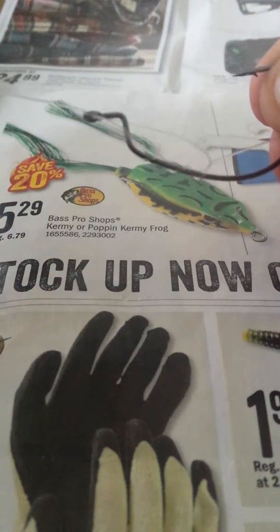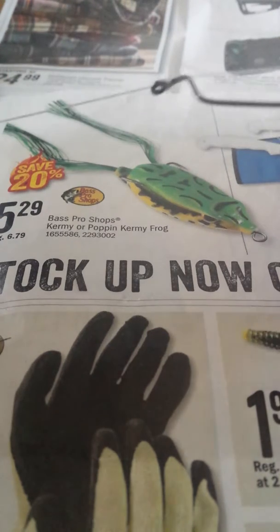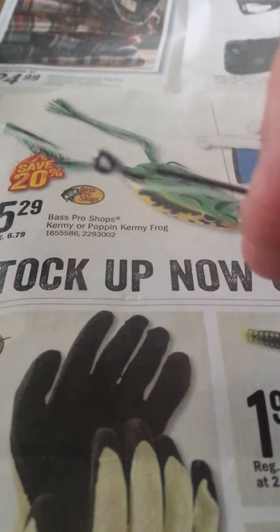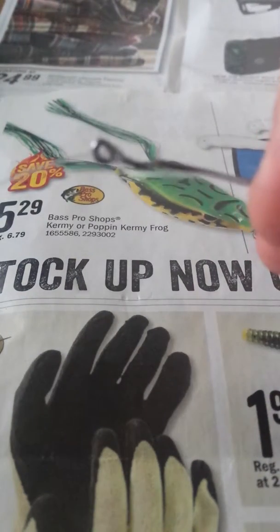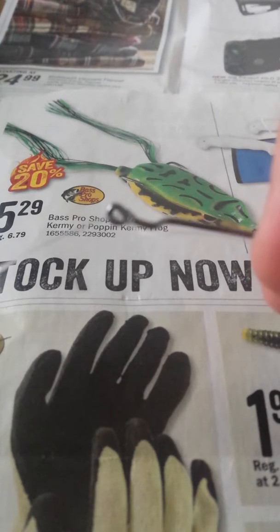Then you hold the tag end, your hook, and the line, and it will cinch up the neck of the hook like this.